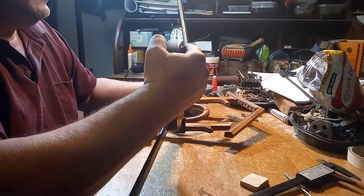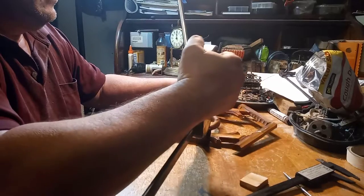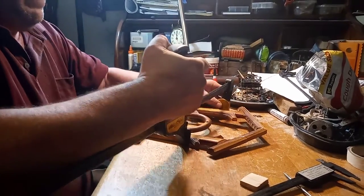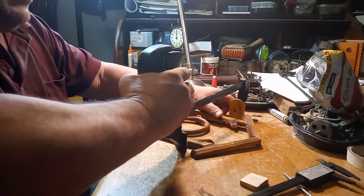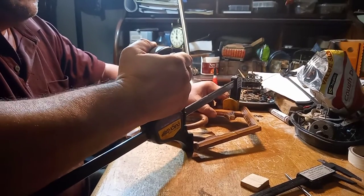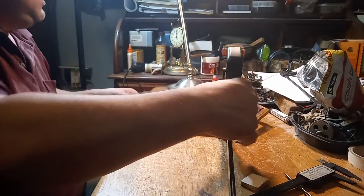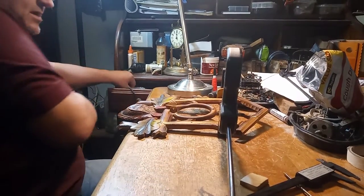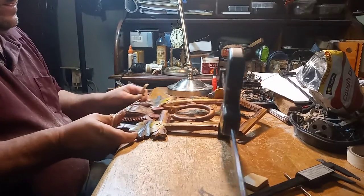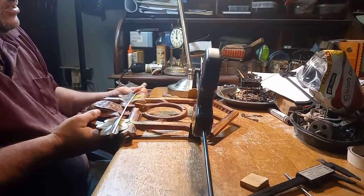Getting it in place without damaging it, hopefully. And I'm gonna use some big rubber bands down here at the bottom — rubber bands work also for holding your parts together.